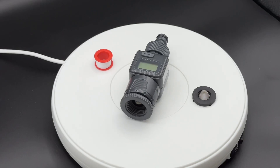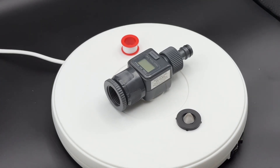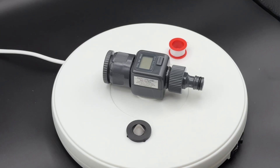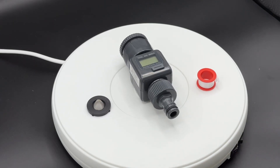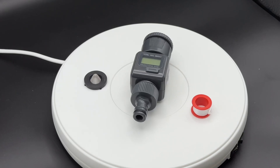It features high accuracy and an IP6X waterproof level, making it suitable for both indoor and outdoor use. It also prevents over-watering. The standard three-quarter inch hose thread — female to male — allows for easy attachment.